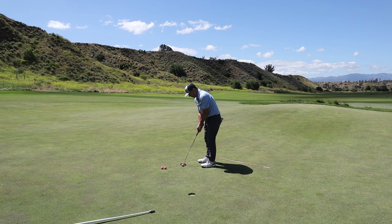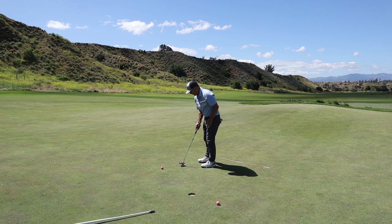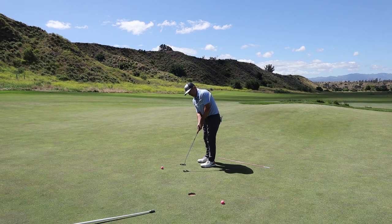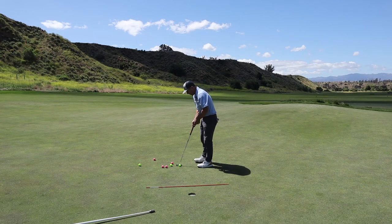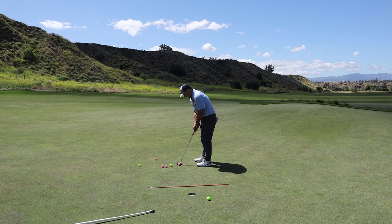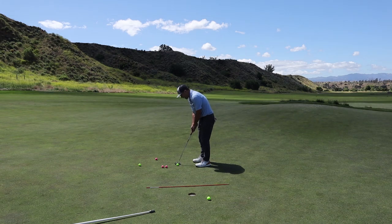I can rattle these home all day long, hopefully. Oh, missed one. A little four-footer I missed — big deal. Confident stroke. Believing in yourself. I'm constantly backing that up, even just a little bit every time. It's a great drill. Always do one with the stick and then one without. Because there's such a huge obstacle in my way, I'm not really worried if I miss. It's not such a big deal.